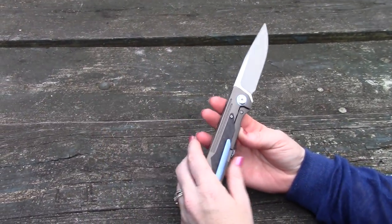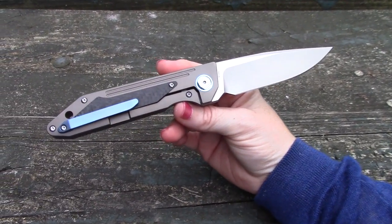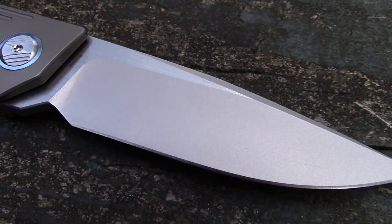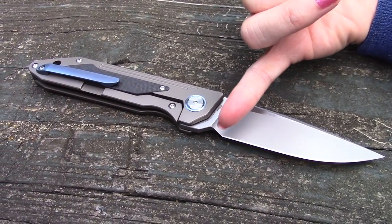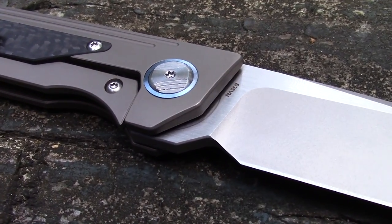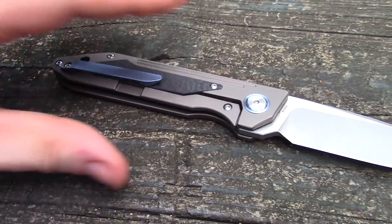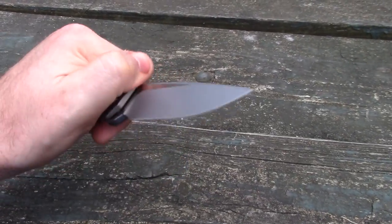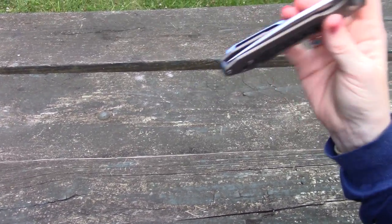So what are you getting for the $199? You're getting S35VN steel, 3.625 inch blade length, bead blast finish on the blade. It's a pretty basic drop point with a flat grind. Same on all of these — no actual finger choil, but I like the angle they did; it's easy for sharpening. It's actually a triangular cut in there — a little different, gives a different style. It is a frame lock with an insert, and all their knives are on bearings, so we already knew it was going to be smooth.